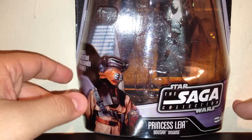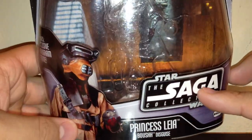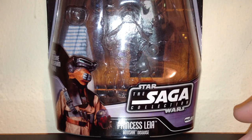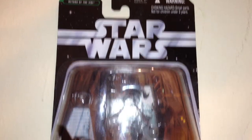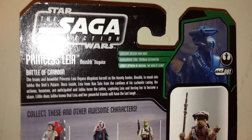As always, we're going to take a quick look at the packaging. This is the Saga Collection and she is number one. You have a very nice picture of Leia in her Boushh outfit — she's probably one of my favorite characters in the whole saga. There's some glare but you can see the carbonite right here in Jabba's Palace. Up top you have the Star Wars logo and Return of the Jedi in the upper left-hand side. On the back you do have one of those character profiles and movie stills.